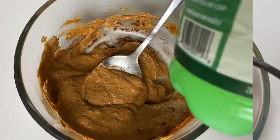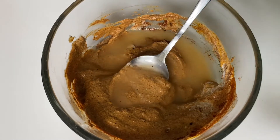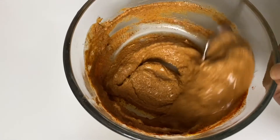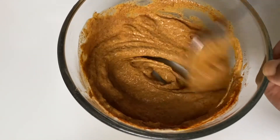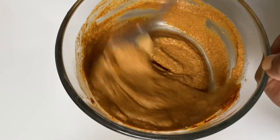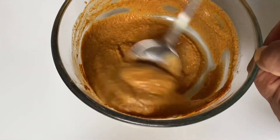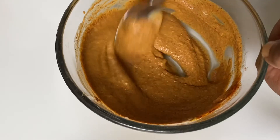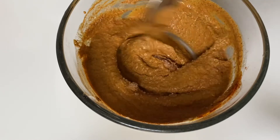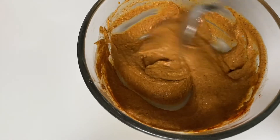I'm adding it to a spoon of lemon — you can add lime, I added lime, you can add lemon. They are almost the same; all I needed is that sour taste. I'm going to be adding half a spoon of Himalayan salt — add to your taste, if you like a lot of salt you can add more.